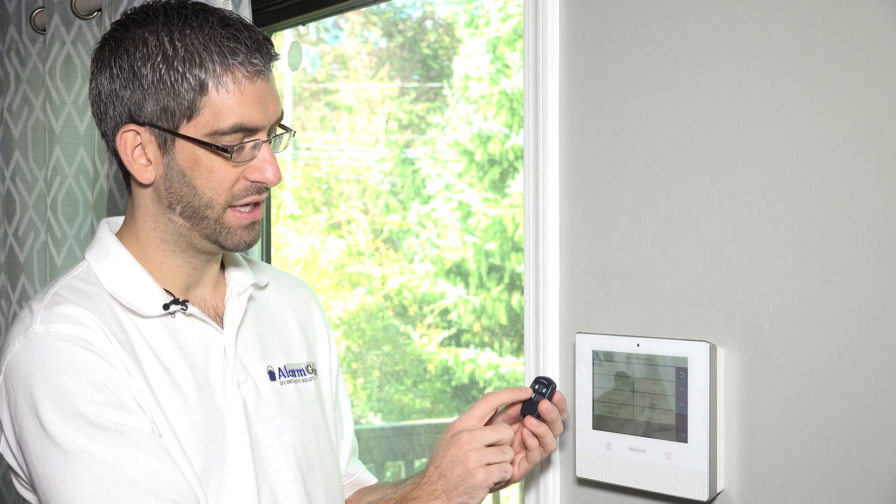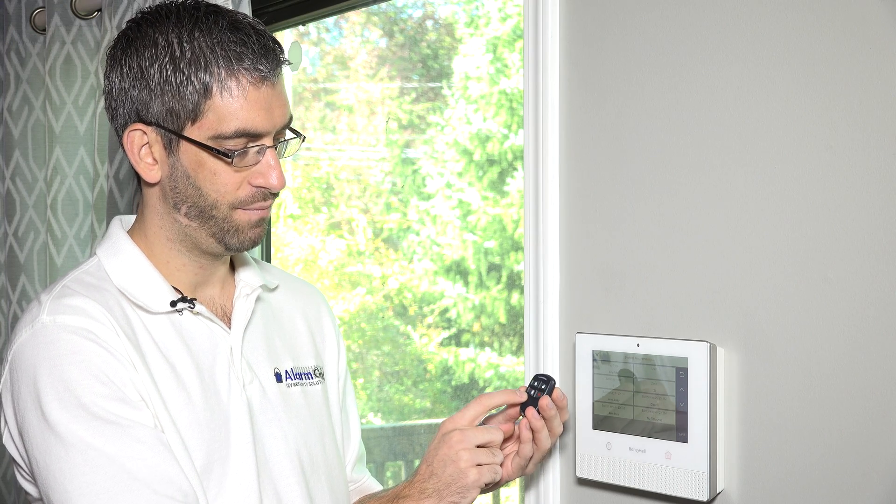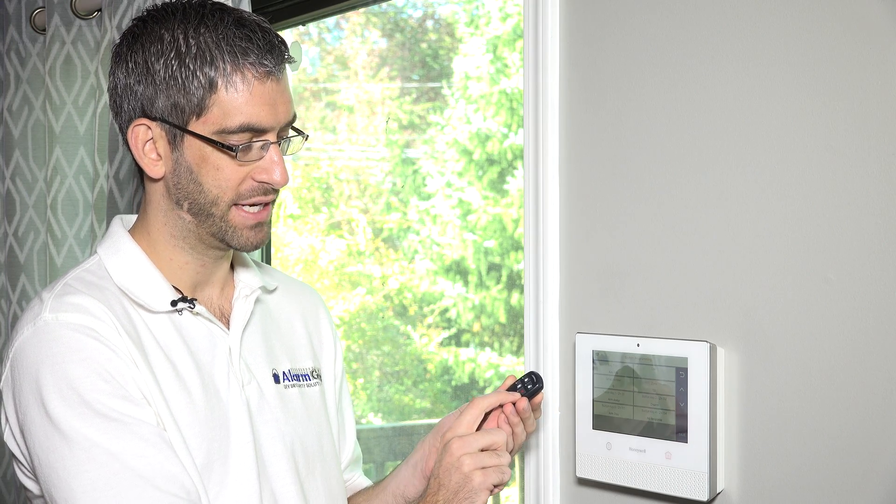For our case, we're going to use the top left button as arm away, the top right as disarm, the bottom left as arm stay, and we're going to set the bottom right button up as an audible panic, so our end user has a way to set off a panic alarm from their key fob.